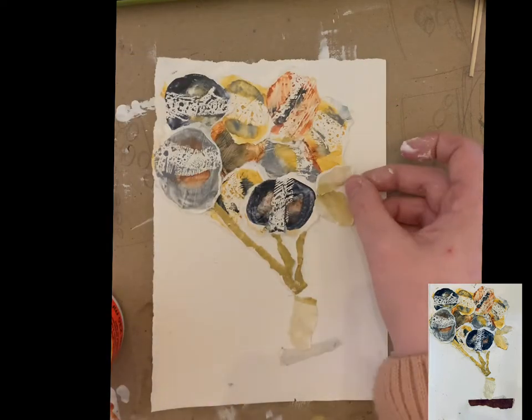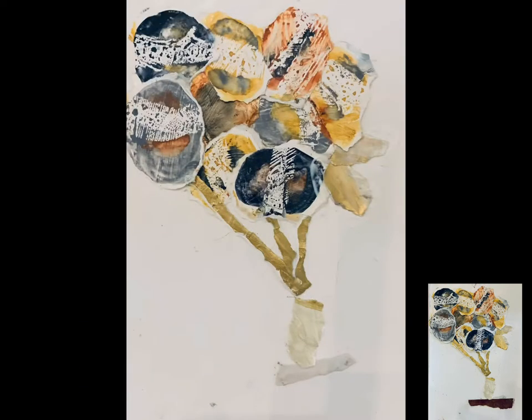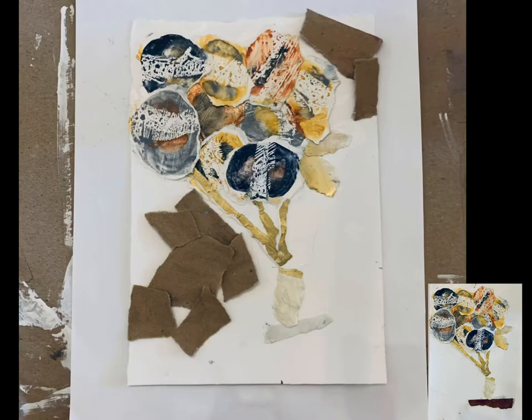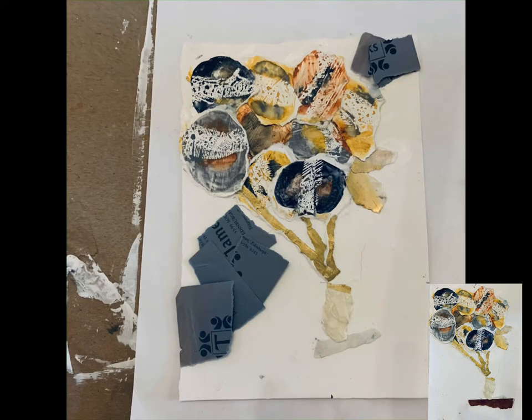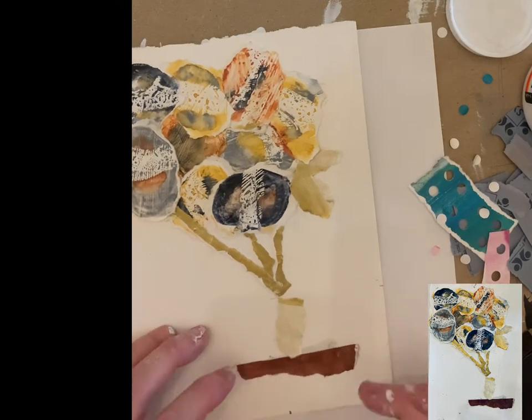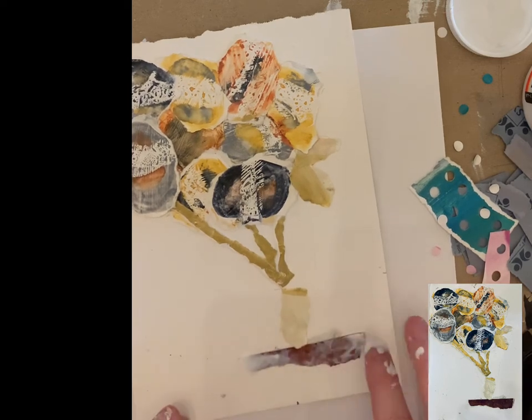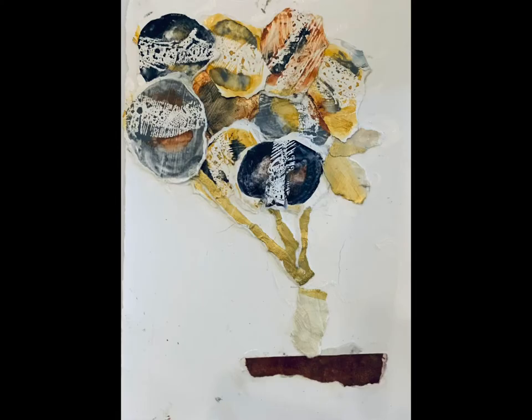I've added some petals in as well, which I do think helped add a bit more balance and also made it look more like flowers. I ended up settling on a composition that just did the job nicely because it looked like a table, it gave it a nice straight edge, and the darkness of that piece balanced out the flower heads. Anyway, thanks for watching.